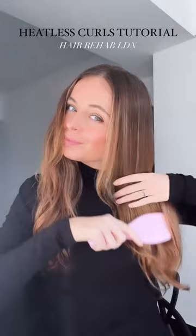Let's create some gorgeous heatless curls. First you're gonna give your hair a good dampen and you're gonna brush it out to get rid of any knots. Now for the magic!